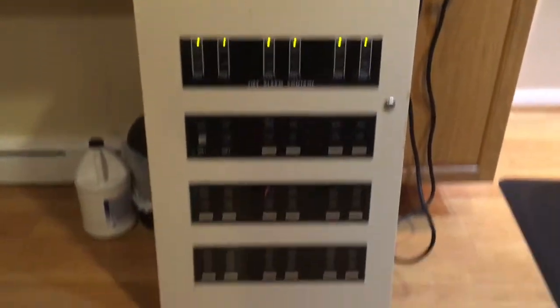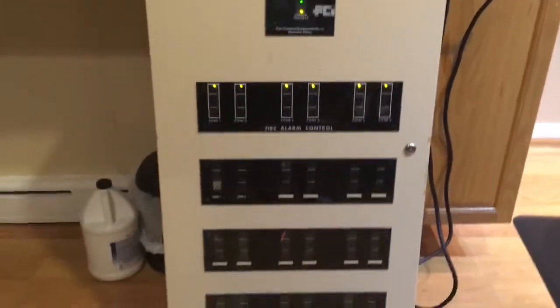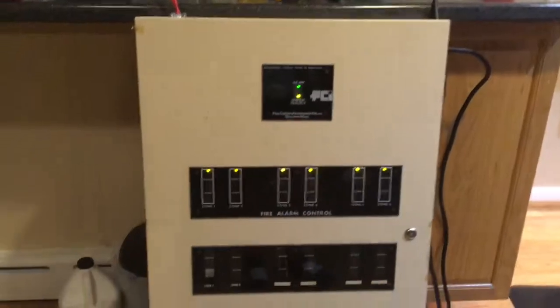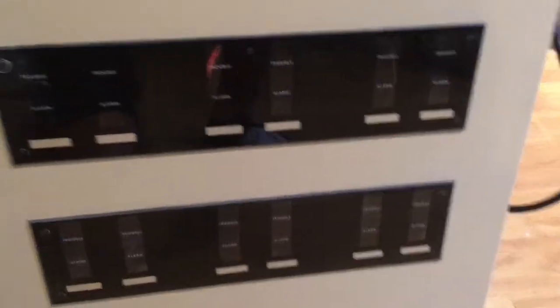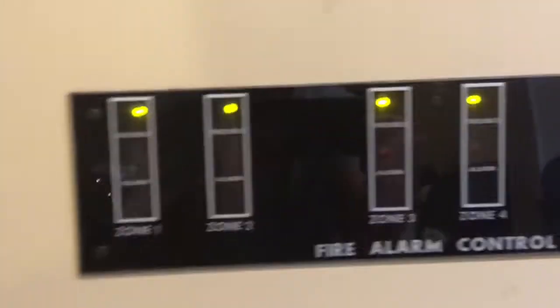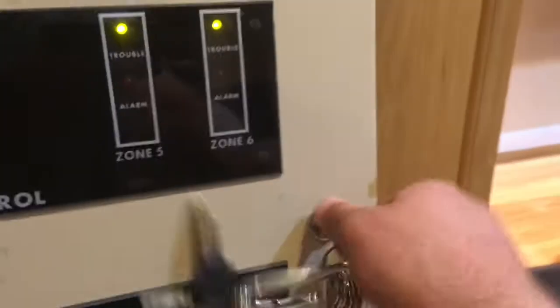I got this free from my cousin who is a contractor, so Steve, thank you so much — I can't thank you enough. This panel is awesome. It has eight zones but you can expand it if you want. They all have troubles because there are no resistors, so let's go ahead and open it.